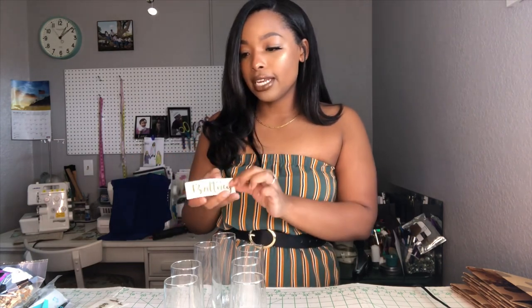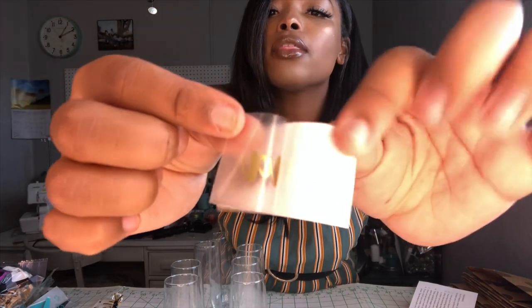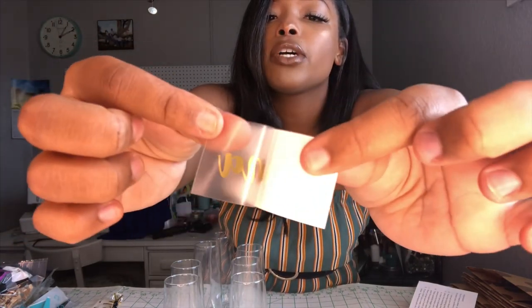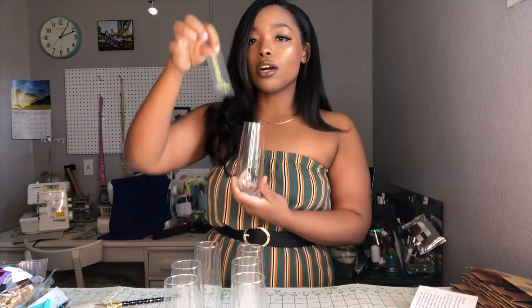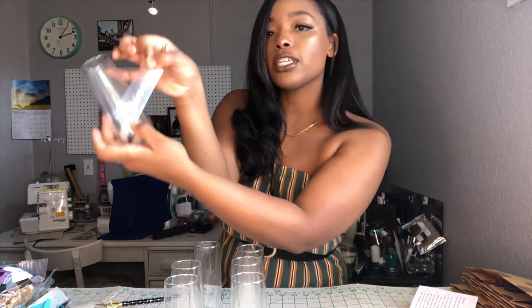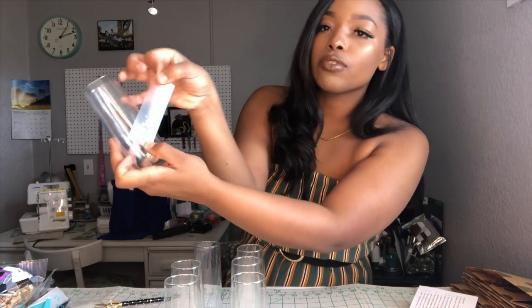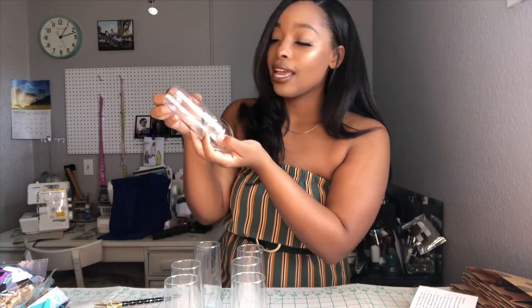You're going to want to peel it from the white paper side, making sure that none of the decal is sticking onto there. I decided I wanted my names to be diagonal — you can do diagonal, straight across, or vertically, whatever you decide. You just want to line up your name and hit that corner before any of the name starts touching the glass, to give yourself a little guideline, because once you put it on there it ain't coming off.